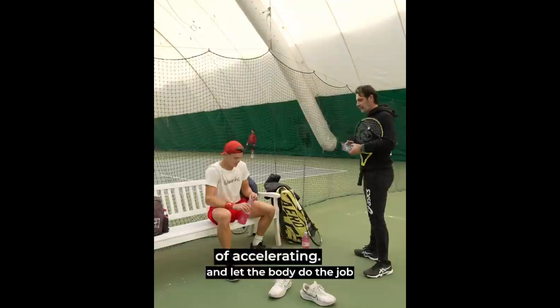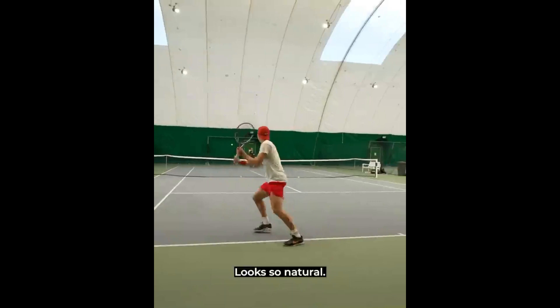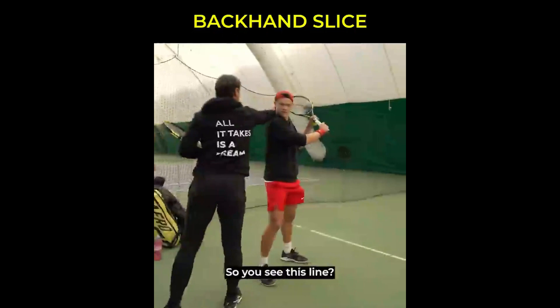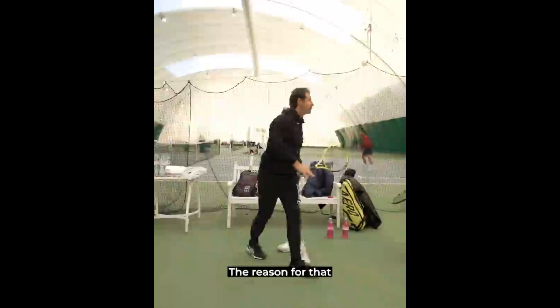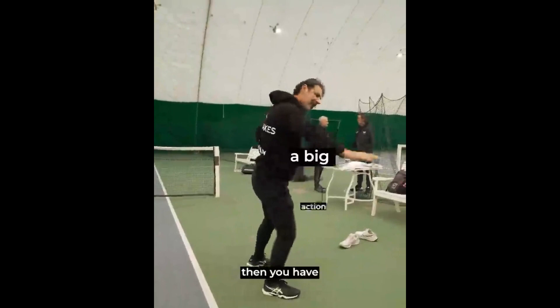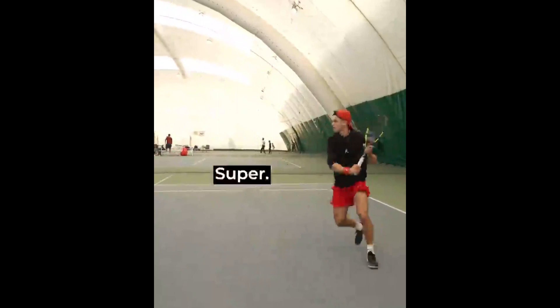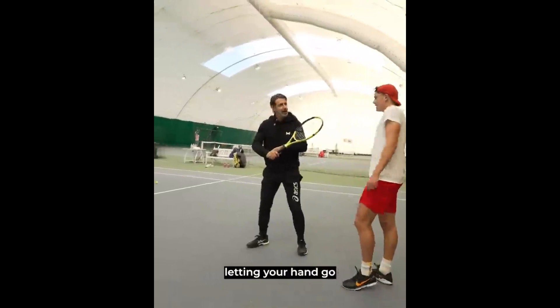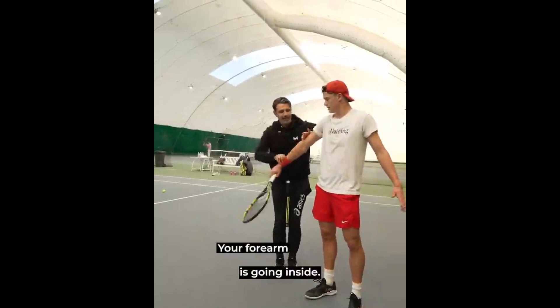Holger's mental approach to the backhand slice is also crucial. By focusing on this shot, he can build up his confidence and develop a positive mindset when under pressure. With the right mental attitude, Holger can remain calm and composed in challenging situations on the court, allowing him to execute the shot effectively. Practicing the backhand slice will also help Holger develop his overall game — by improving his slice, he will also improve his footwork, balance and timing, skills that transfer to other areas such as his forehand, volley and serve.